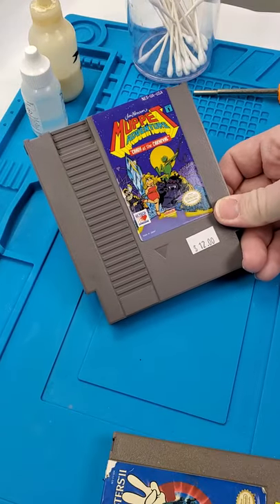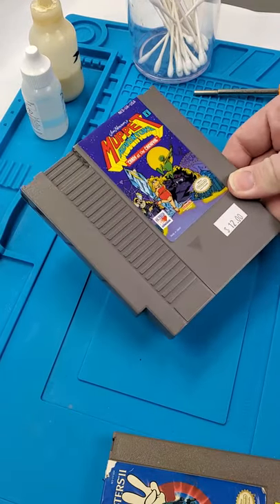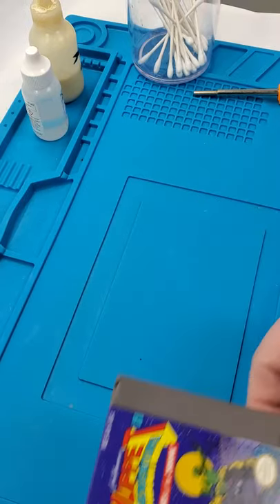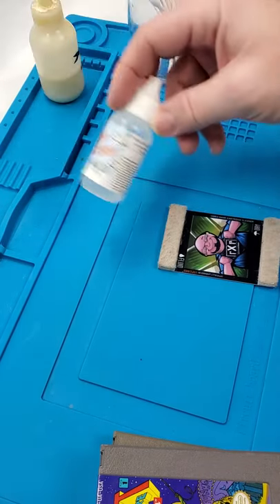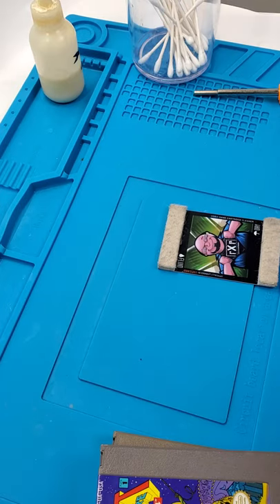If you collect retro video games, a lot of times you're going to need to go ahead and clean these before you can play them. The easiest way to do so: one-up cleaning cards. These are what I use and swear by. They've got their own solution and everything.